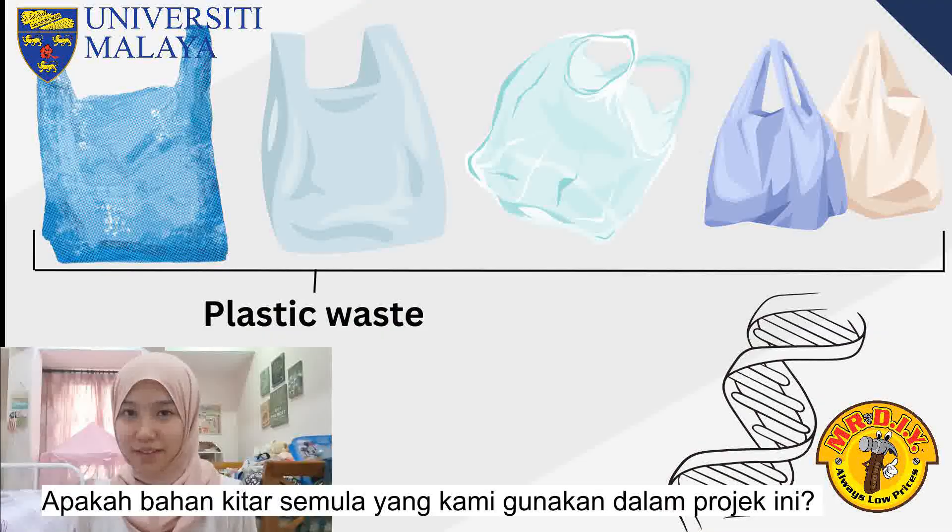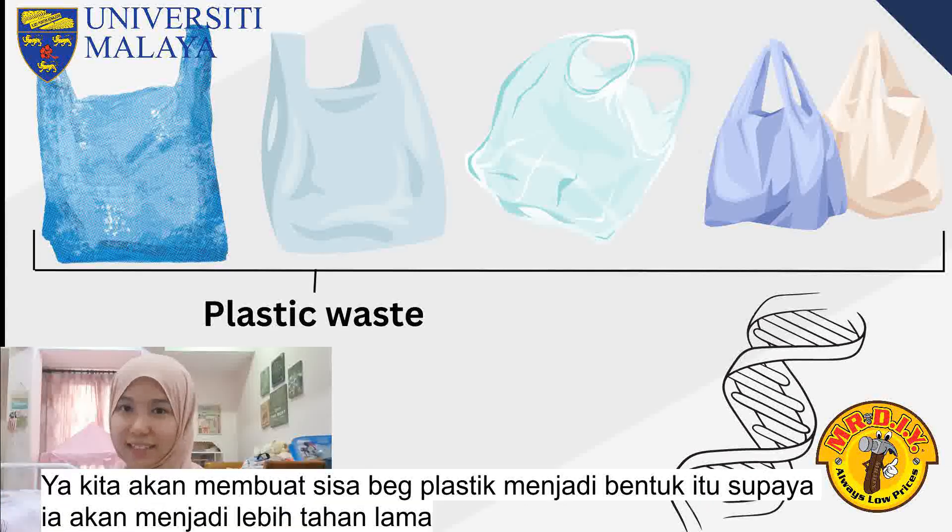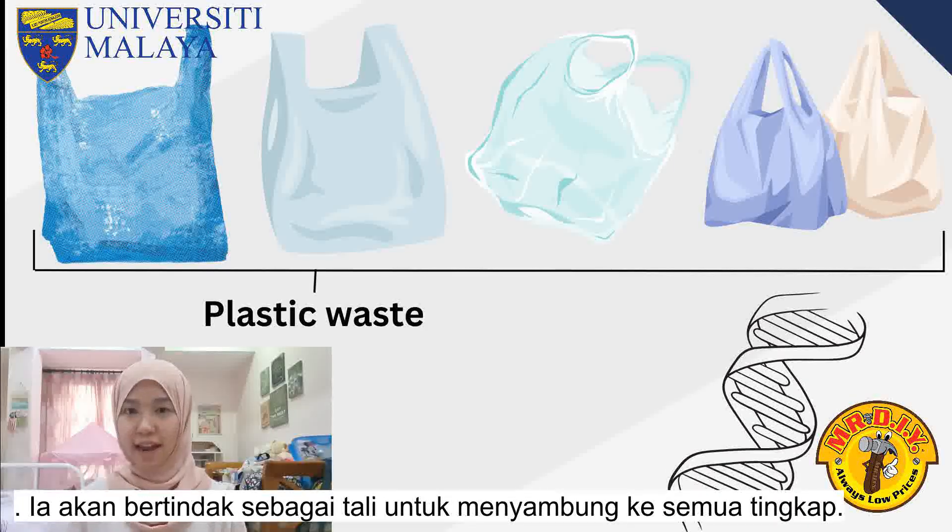Now, what recyclable materials are we using in this project? Do you know the double helix structure when you learned about DNA? Yes, we're going to make plastic bag waste into that shape so it will be more durable, and it will act as the rope to connect to all the windows.